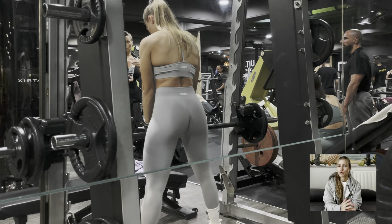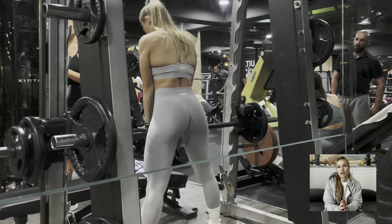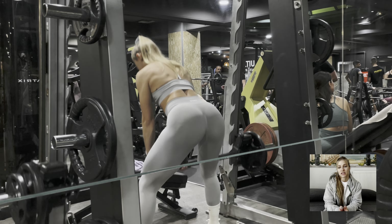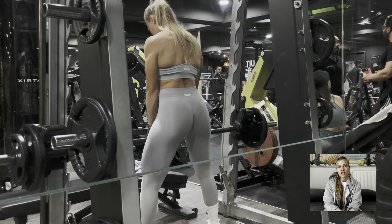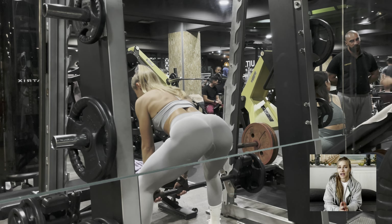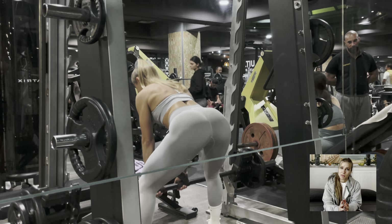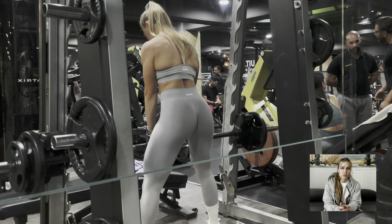I used to do RDLs with dumbbells or a barbell, but I really found that the Smith machine helps stabilize my core and my body in general, so I can just focus on my legs. As you can see here, the aim of the exercise is to push the glutes back and try to go as far back as possible until you feel that stretch.